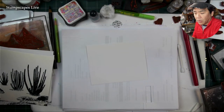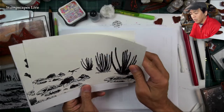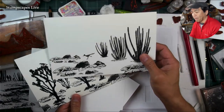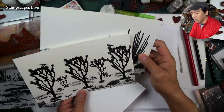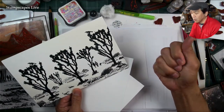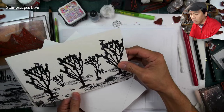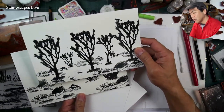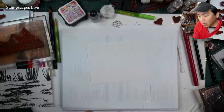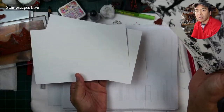Hello and welcome to Stampscapes Live. We're going to be doing some quick scenes in grayscale — black and white, or monochromatic, whatever you want to call it. I have a couple of different compositions I was just doing for my stamp sketching, just testing videos to check on the plates and how those came in and how the designs translated into rubber form.